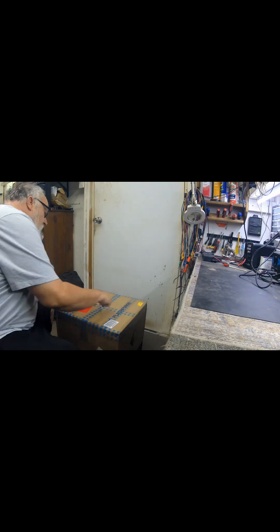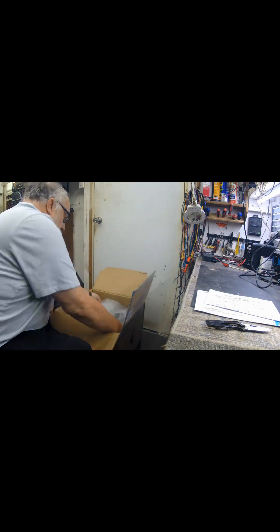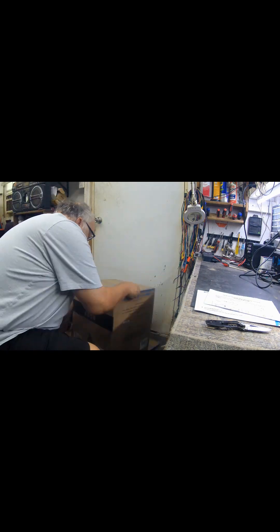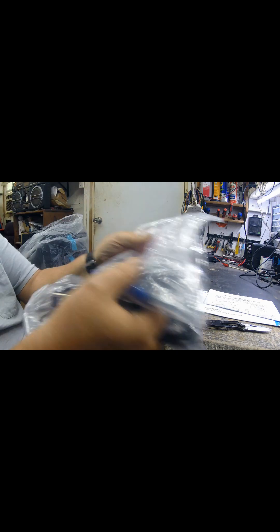First thing we're going to do is open the box and get it out, then I'll come back and show you what we need to put together on it. The Flashforge AD5X is the printer — two drivers and switches.